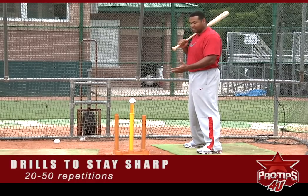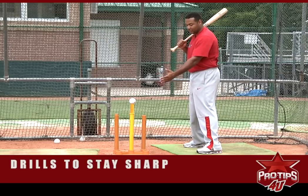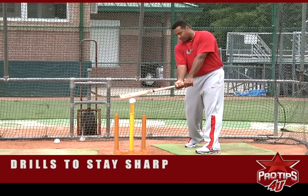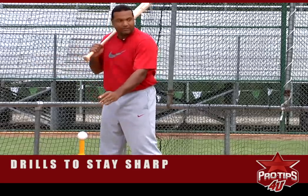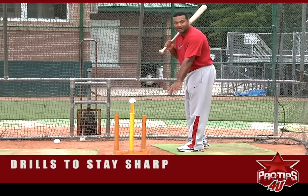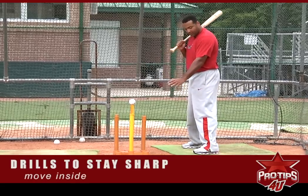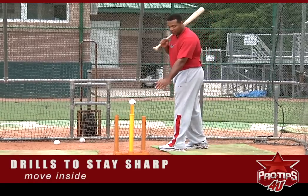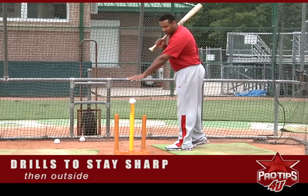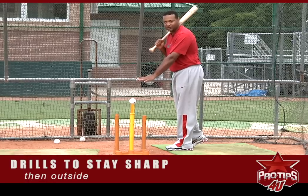This is one of the drills you need to do every day to get better, because it will teach you the strike zone and how to get the head of the bat to the ball. I start with 20 to 50 swings in the middle, then we move the ball to the inside part — thinking about the inside pitch — and then I finish up with the tee in the outside corner. That allows me to cover the whole plate in three different positions so I can get used to it.